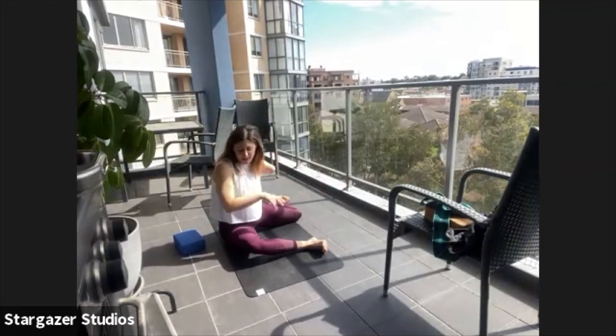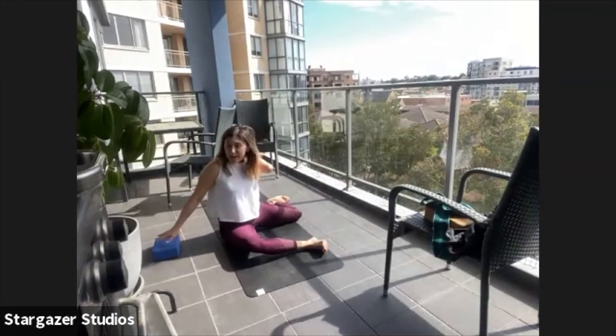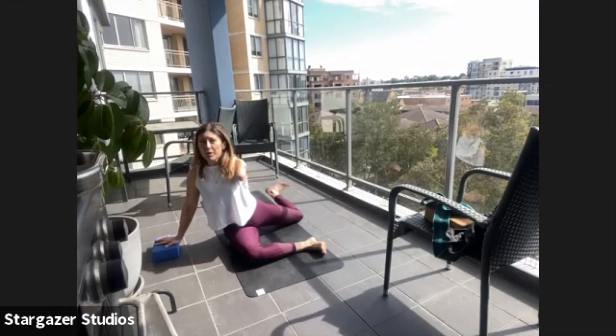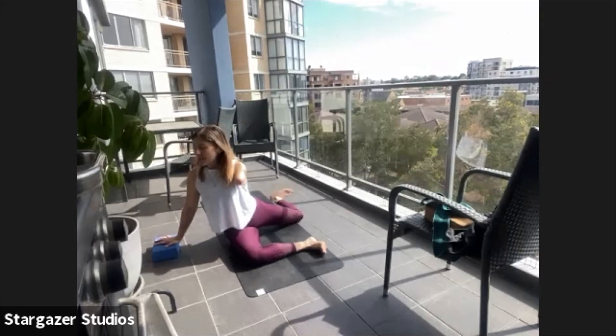Bring your left hand onto your right knee, bring your right hand out to the side of your right hip and rotate. Spread the collarbones apart. Take a big breath in and lift your left foot as you breathe out. Inhale it down, exhale it up. We have five of these — that's two done, nothing else moves.